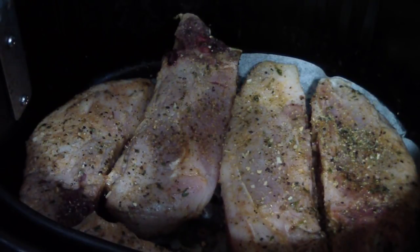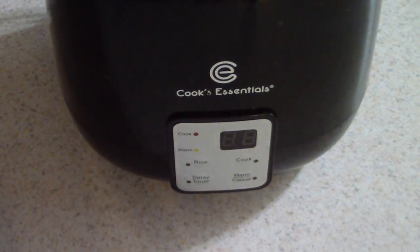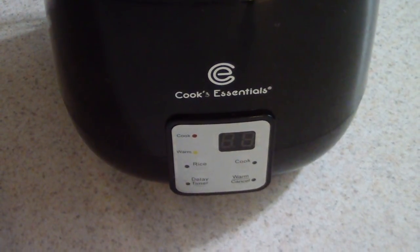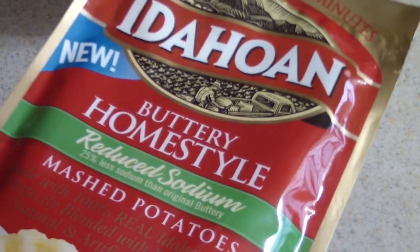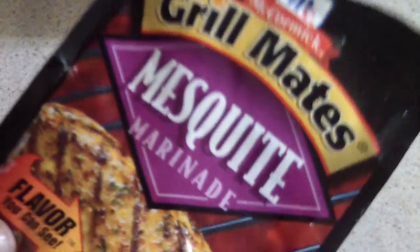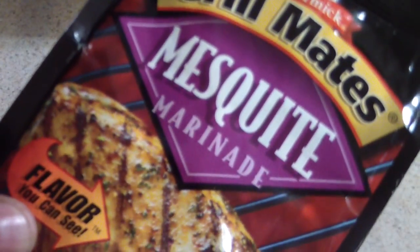I've got my Cook's Essentials digital perfect cooker and I'm gonna make some mashed potatoes in this — just hit the rice button. Man, this smells so good. I wish you guys could smell it. The marinade makes the meat smell like it was smoked — it smells like smoked ribs in here right now.